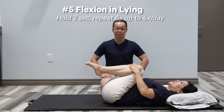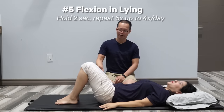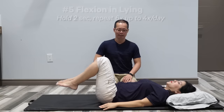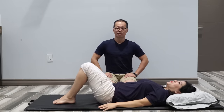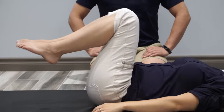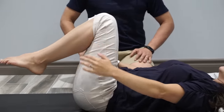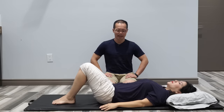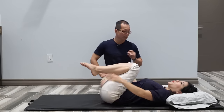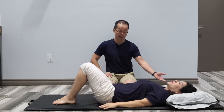Exercise number five is flexion in lying. Kathy brings her knees to the chest, holds for about two seconds, breathes out, and comes back down. This exercise is the first step to restoring the bending forward motion of the lower back. You can do this up to four times a day. If you're not comfortable, you can put a pillow underneath the head to reduce pressure on the spine.